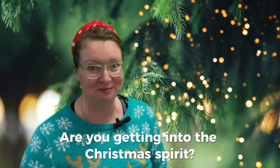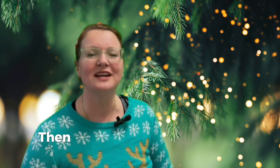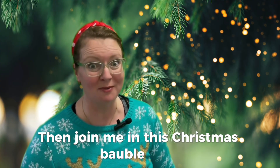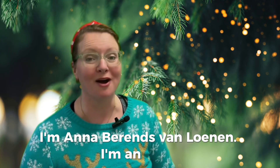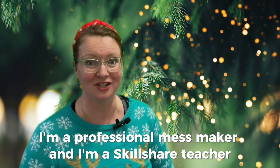Are you getting into the Christmas spirit? And do you want to have some creative fun? Then join me in this Christmas bubble class. I'm Anna Berens van Loenen. I'm an artist, I'm a professional mess maker, and I'm a Skillshare teacher.